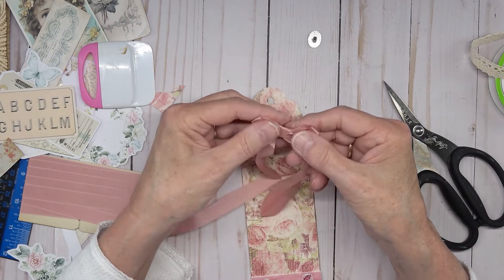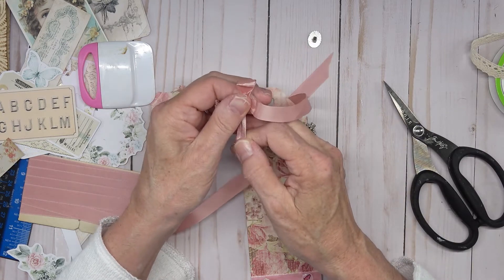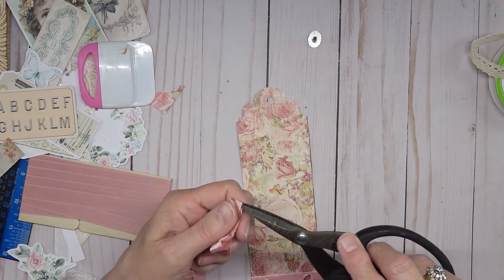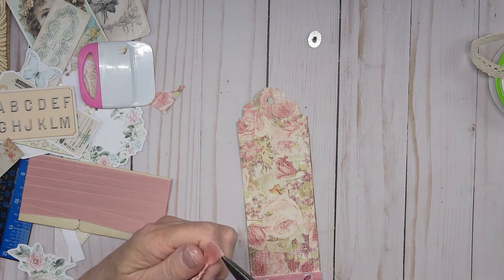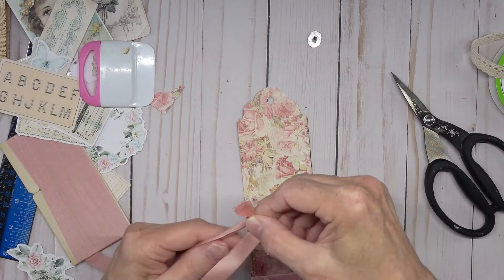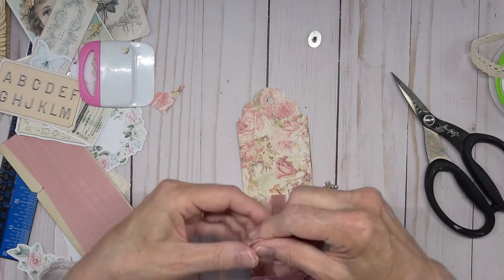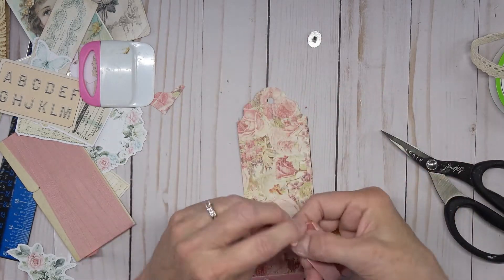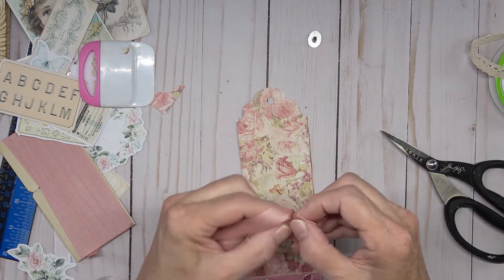Just give it a little twist. Pull it just slightly — I'm sorry this takes a little time, but stay with me, you're going to love this. I'll show you something you probably haven't done before; I had never done it until today. Let's see what it's going to look like — perfect, it'll do in a pinch.